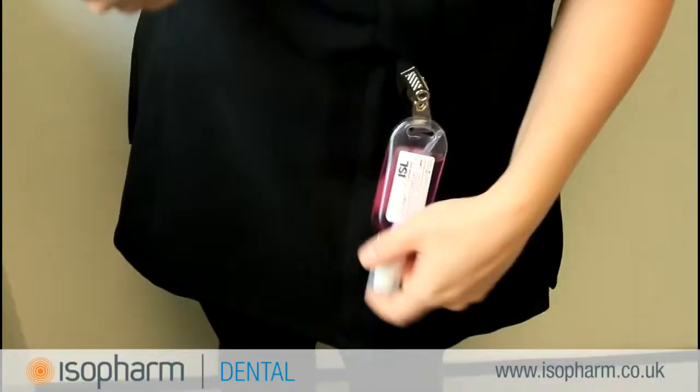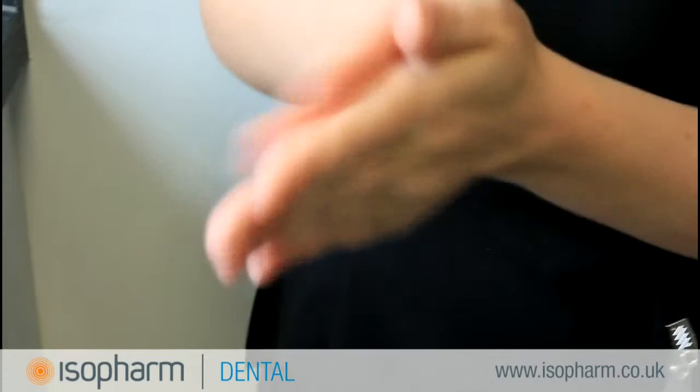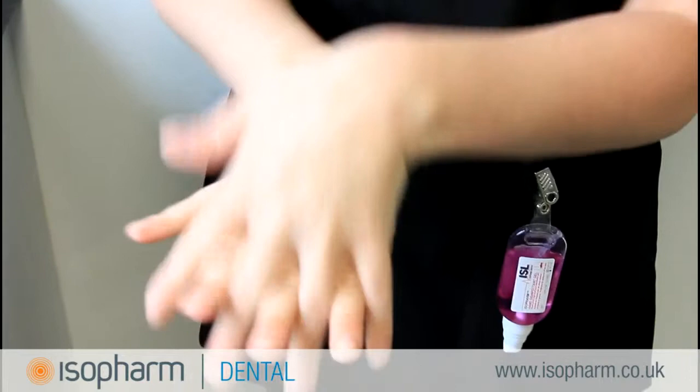Apply enough antimicrobial hand rub to cover all hand surfaces. Rub your hands palm to palm. Place the back of one of your hands with fingers overlaced and then repeat with the opposite hand.